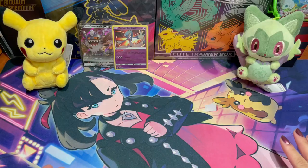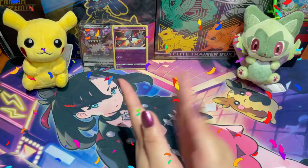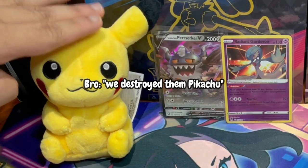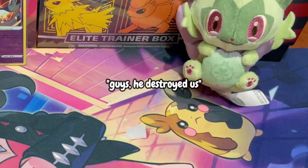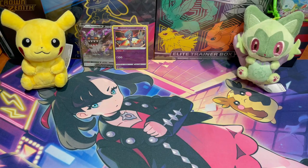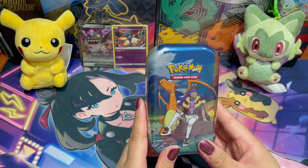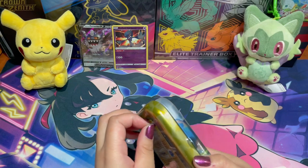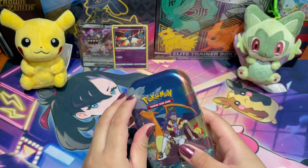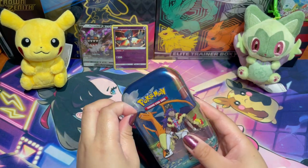We destroyed them — pikachu wins! The score is now two to one for my brother. Since we want to have some more fun, we decided to open some extra packs — we have a Crown Zenith mini tin we have laying around. Just for fun, and specifically for those still watching till the end of the video, we'll be opening this Crown Zenith mini tin. Hopefully we get more exciting hits!